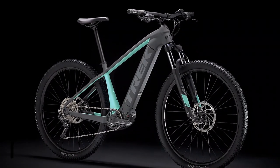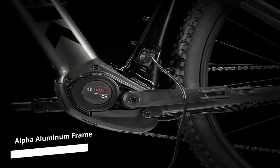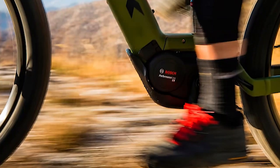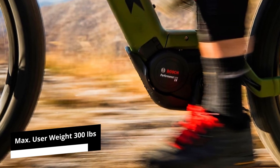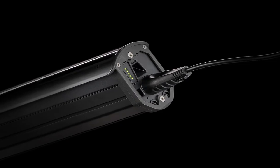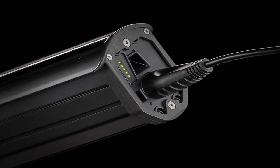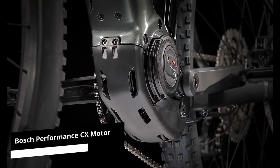Similar to premium e-bikes, Alpha Aluminum comprises the Trek PowerFly 4 frame. This makes it rugged enough to handle difficult terrain, while also keeping the weight manageable and allowing it to support a maximum user weight of 300 pounds. It also includes a waterproof battery integrated into the frame, and the frame's slanted design makes it easy to climb off or get on the bike. Even when you want to go on an aggressive climb, its Bosch Performance CX motor will handle all your cycling needs comfortably.